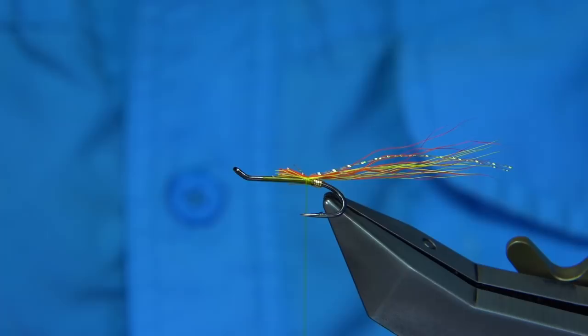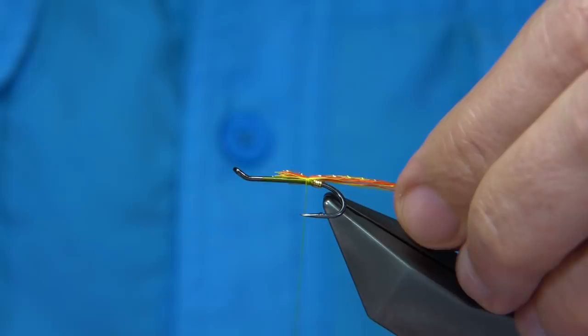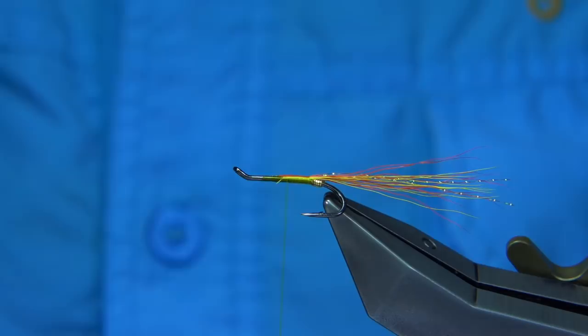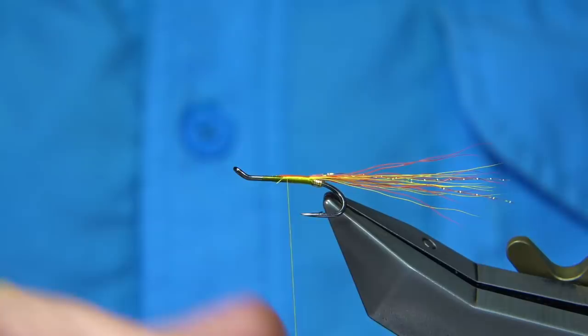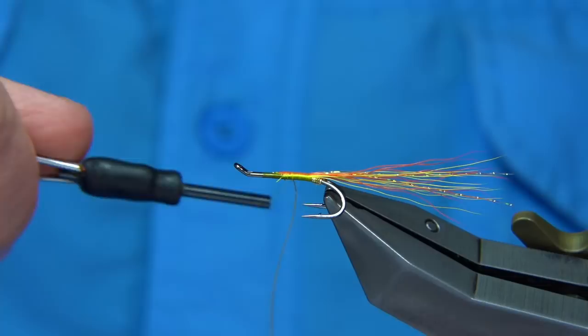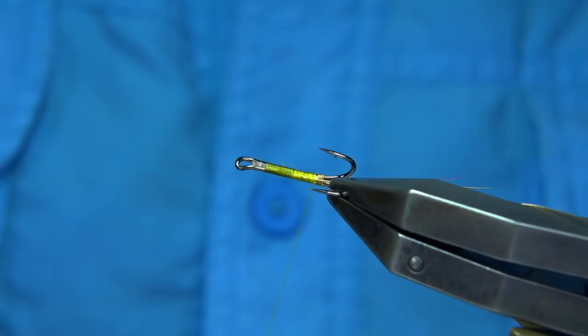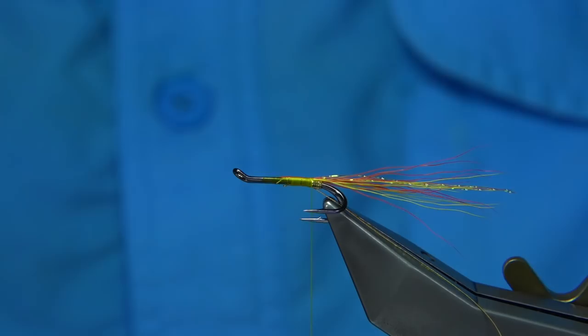I'm just going to quickly run the thread up and come back down. On the way back down, we tie in the oval tinsel again for a rib — you could use wire here, but I'm just going to use the oval tinsel. Keep it underneath, pointing towards the tail, and make sure you're right up against the tag — everything nice and tight. We use a flat gold tinsel, a large unimylar; it has gold and silver sides, so it's the gold side I want, which will represent the Dunkeld colour of the body.